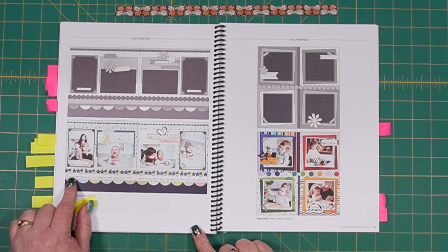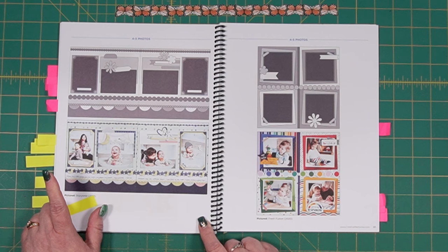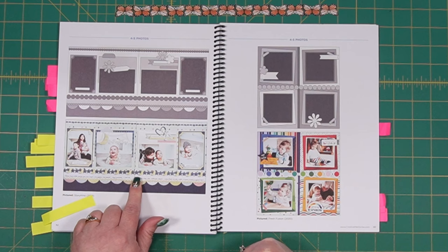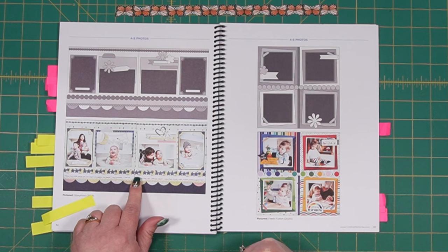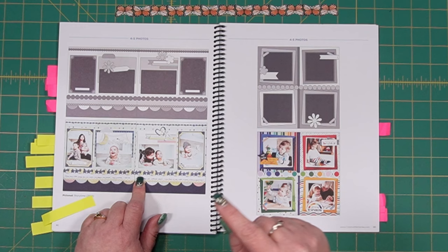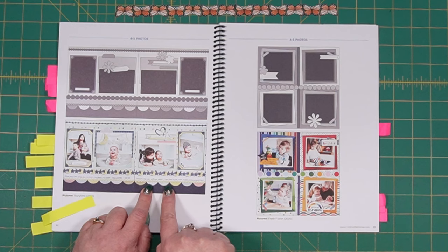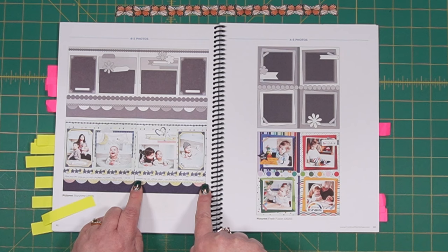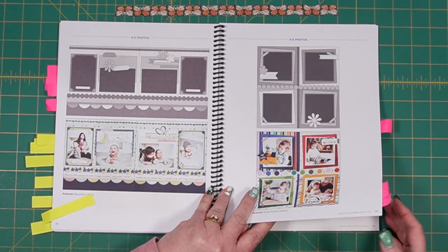Here we have a sample from Story Time, one of the baby collections released a couple of times back. The layered border is done in such a way that they punched it twice to get those moons — the moon is actually part of the punch. They took the moon and cut it out of the yellow punched border and added it to the gray, possibly on foam squares so they pop up, which is very cute. Then they've got half circles in different colors from the collection and a 12-inch sticker over the seam at the top.